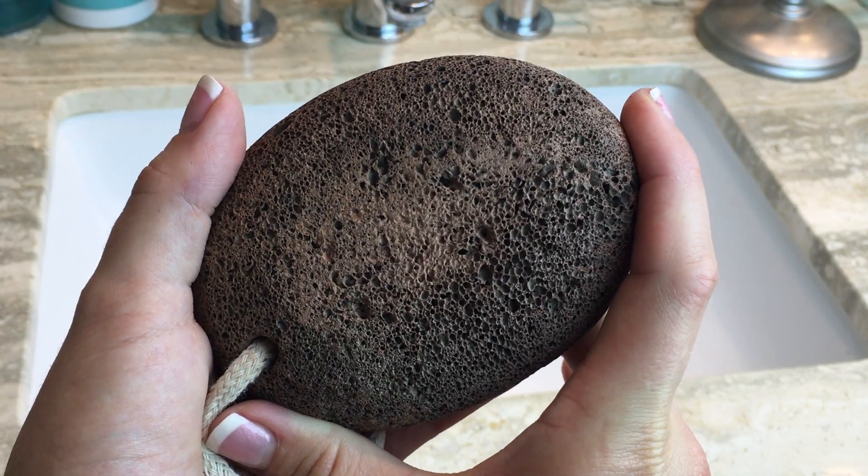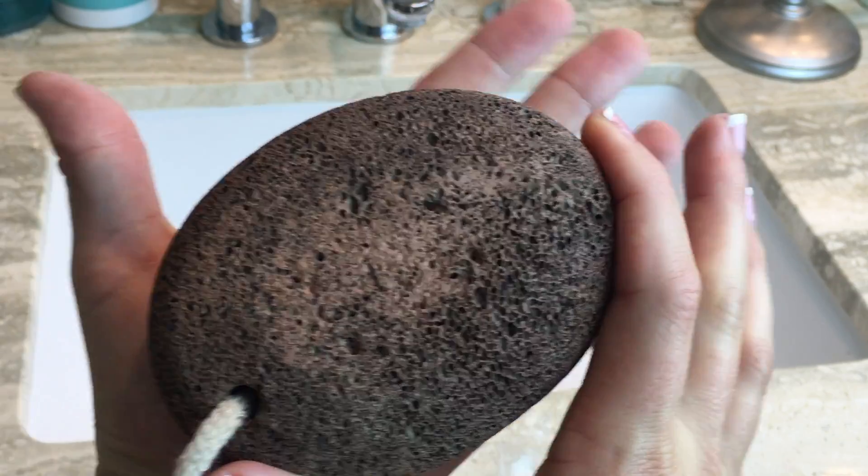Hi guys, it's Danielle. Today I'm going to demonstrate how to use a pumice stone. A pumice stone is basically formed when hot lava mixes with water, forming a stone that is great for exfoliating your skin and getting rid of hard, dry, calloused skin — specifically around your feet, which can happen a lot if you wear flip-flops, or even around your elbows or hands.